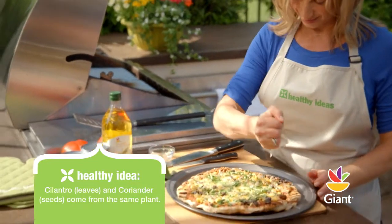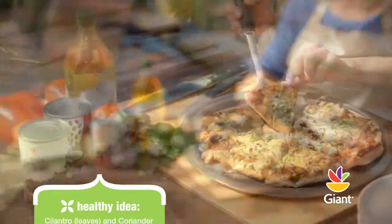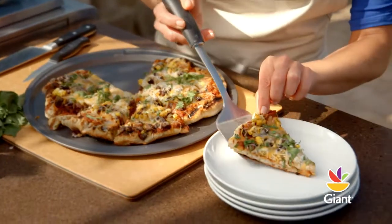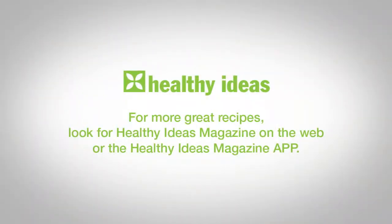It's a delicious taste of the southwest right from your grill. For more great recipes, look for the Healthy Ideas Magazine on the web or the Healthy Ideas Magazine app for your iPad, Android or Kindle devices.